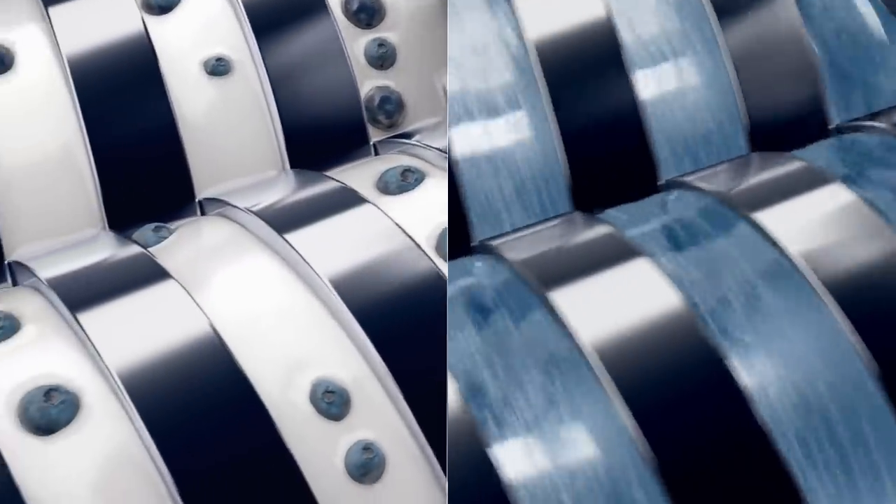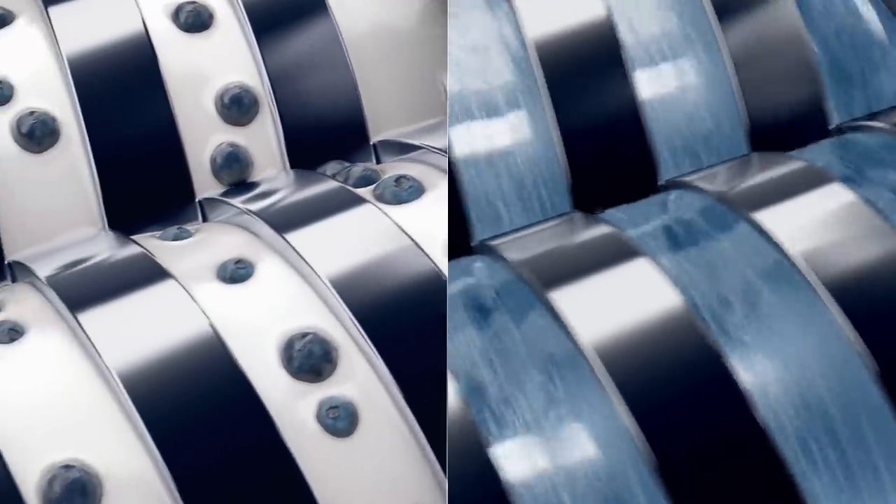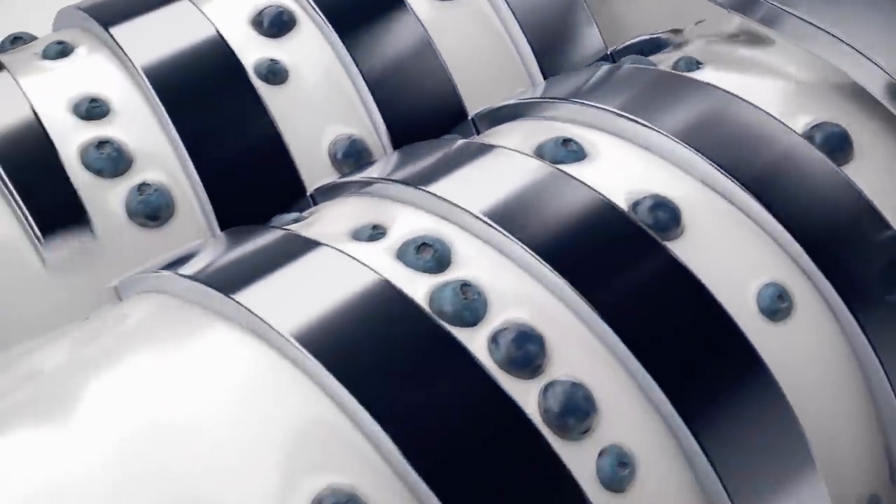It's simply versatile — two powerful pump technologies, positive displacement and centrifugal, in one pump, with the ability to move seamlessly between the two.